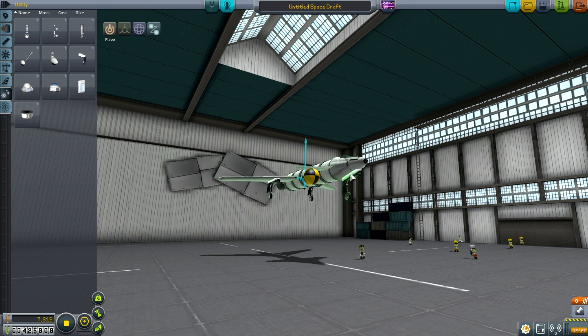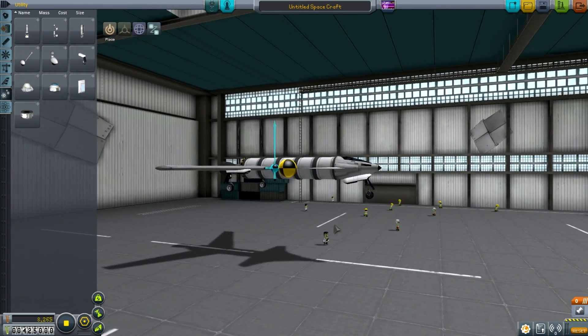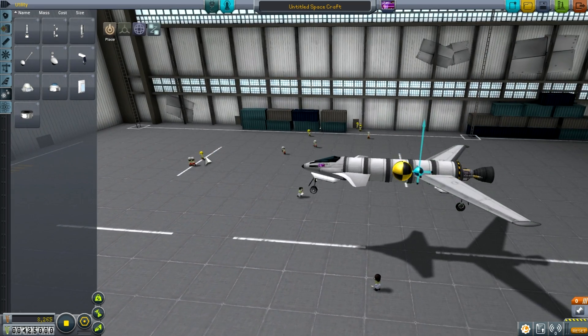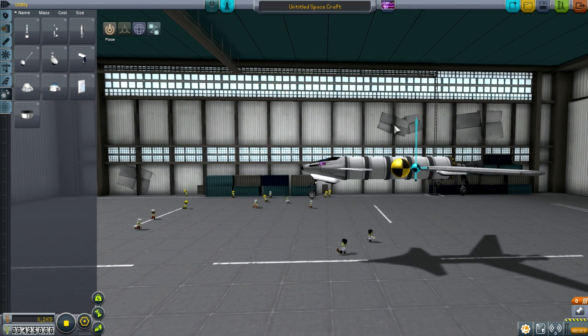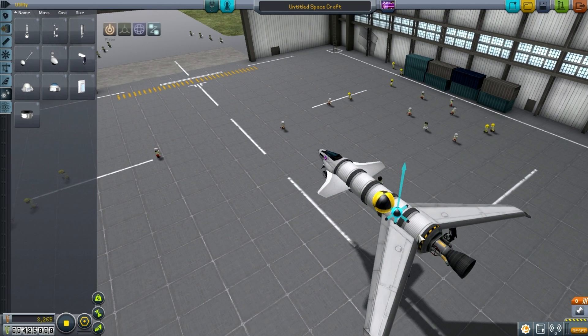This is the Whizbang Mark I, my first attempt. The design philosophy here is just to build a liquid-fueled booster rocket — a standard one that if launched vertically should succeed — then stick a couple of wings on it, some landing gear, and job's done. It's simple, but fingers crossed it should work. It's five fuel tank pieces, the biggest available, a couple of swept wings, winglets on the front, a cockpit, and the non-gimballed engine. Let's see how she goes.